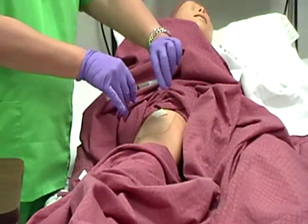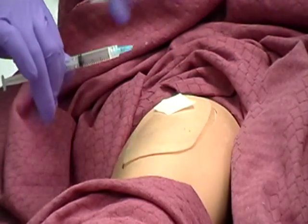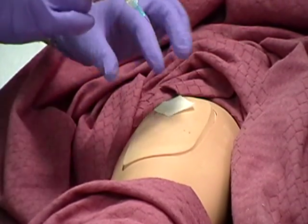Remove the needle cap from the needle by pulling it straight off. Hold the syringe between the thumb and forefinger of the dominant hand.